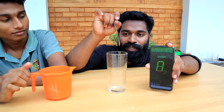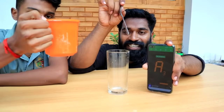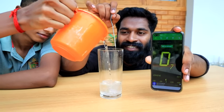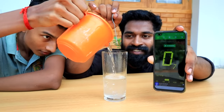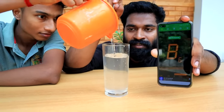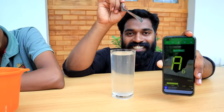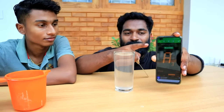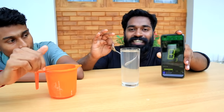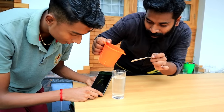We will set the settings. Now we will set the settings. Let's start the settings. Now let's set the settings. Now we will set the first to load.